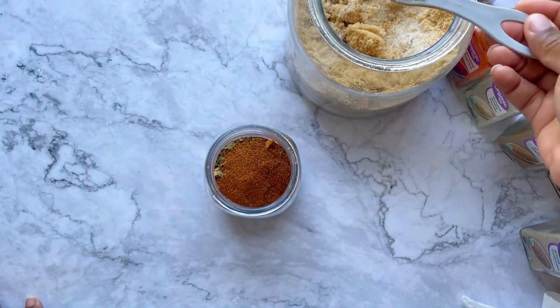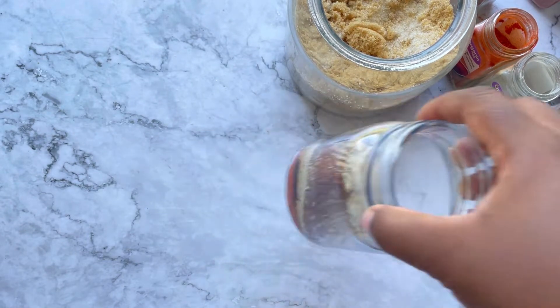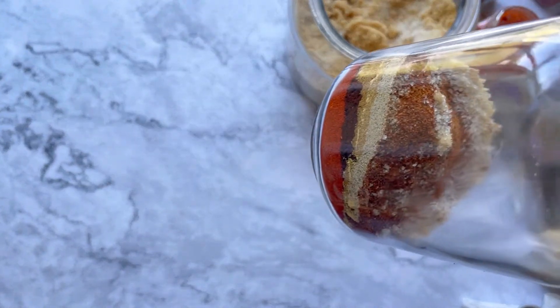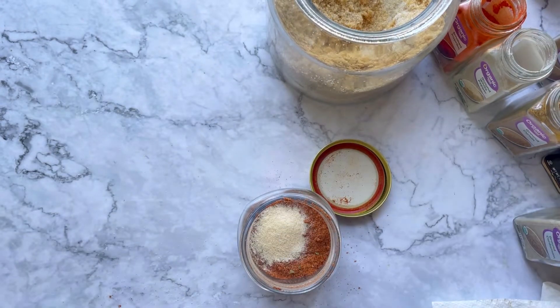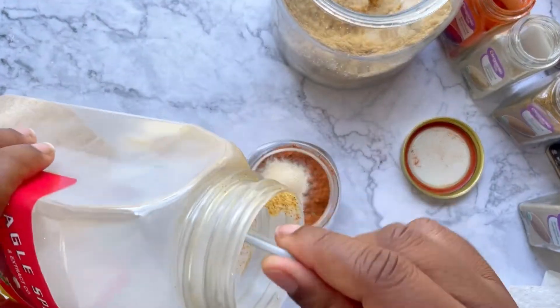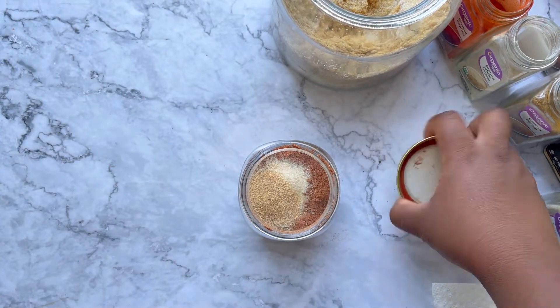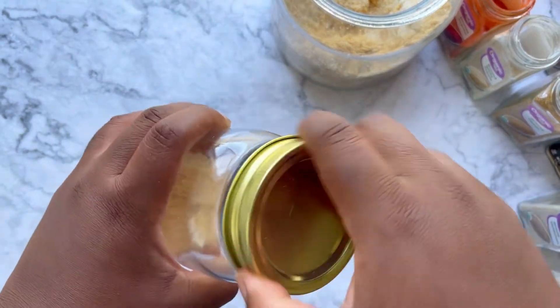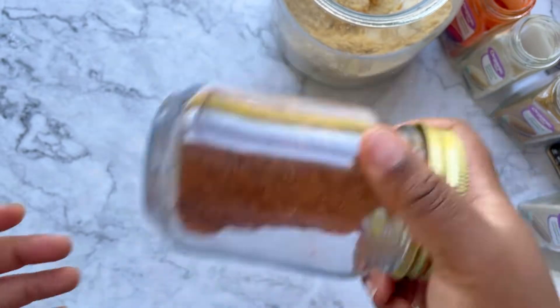Stay with me, foodie — we're almost done. We're putting in some brown sugar, and then some onion powder and some garlic powder. Look at that. Cover the lid and give this a good shake. This is your piri piri rub. Foodie, you just made your own spice blend. McCormick who?